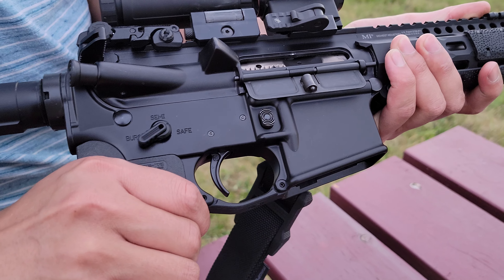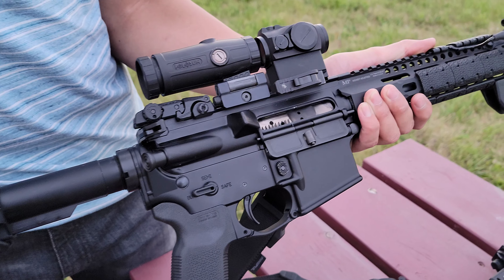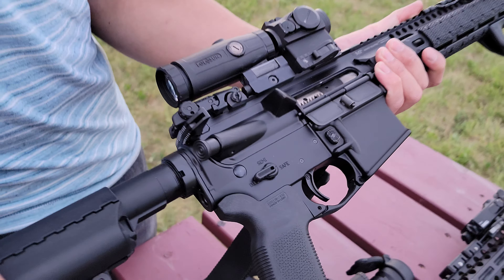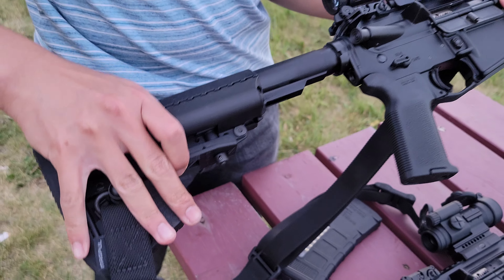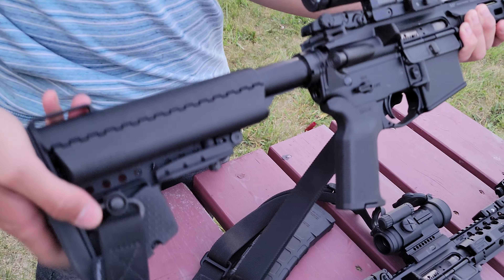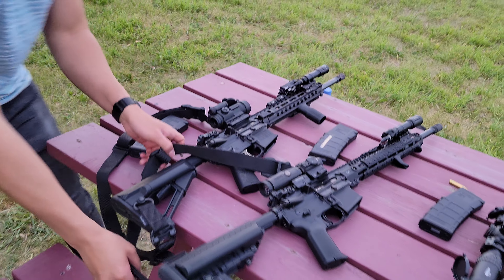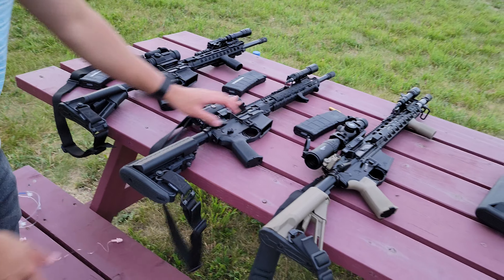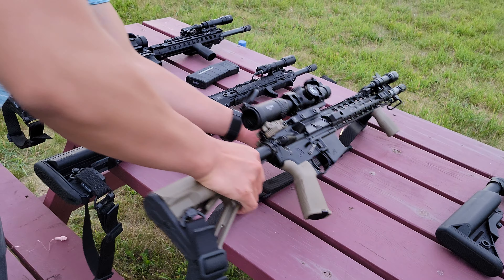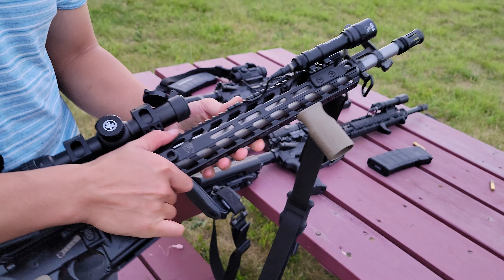I also have an Ambidextrous Charging Handle from Bravo Company. I have a Geissele SSAE trigger in there as well, and an ambidextrous safety — I forget exactly which one. And a nickel boron bolt. The stock here is a Vltor I believe — the Mod or E-Mod stock. We're gonna shoot that too in a little bit.